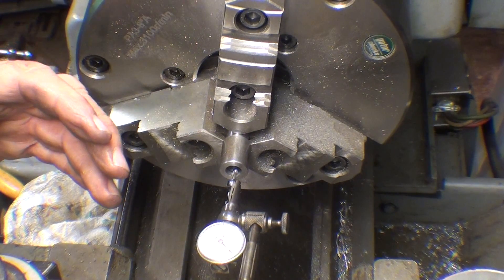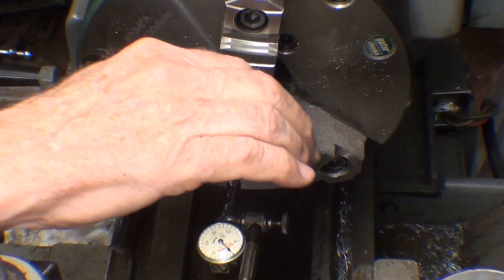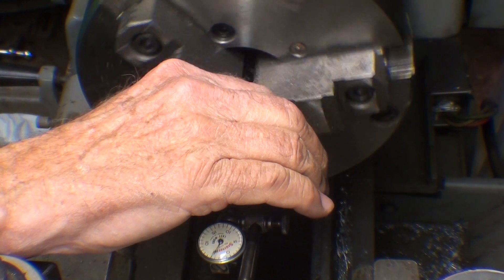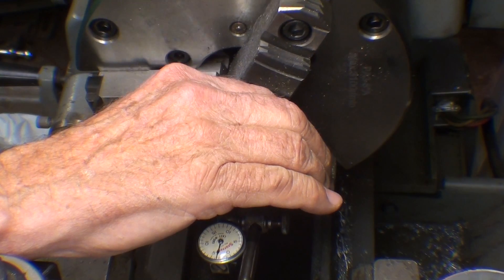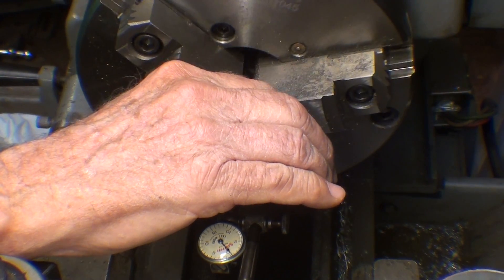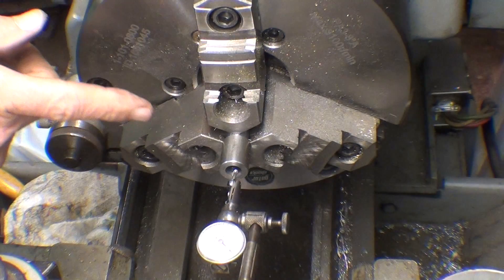I went ahead and checked it with an indicator. With the last-word indicator in there, I was amazed at how true it's running — within a thousandth of an inch. It's hitting a little nick in there when you see that needle flicker, but it's within a thousandth of an inch, so there is no need for me to bore this.